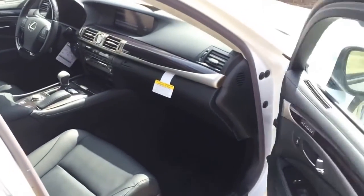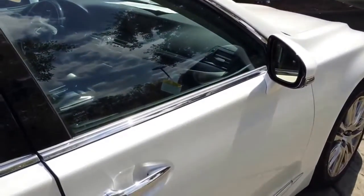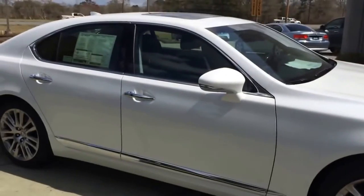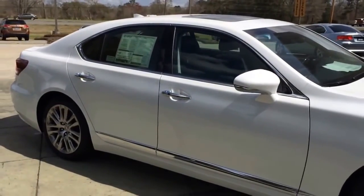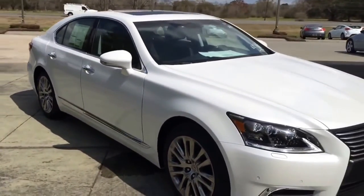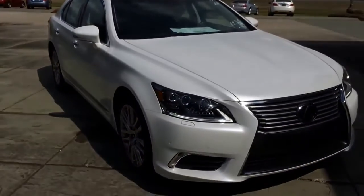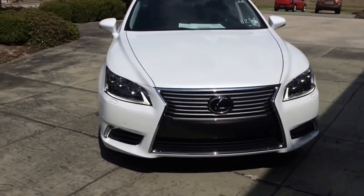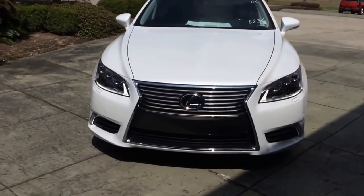Overall, the 2014 Lexus LS 460 is the flagship model of the Lexus sedan lineup with the richest finish and most advanced technology. I hope you guys enjoyed this review. Don't forget to give me a thumbs up, and I'll see you guys next time!